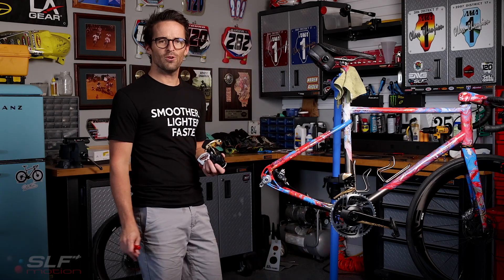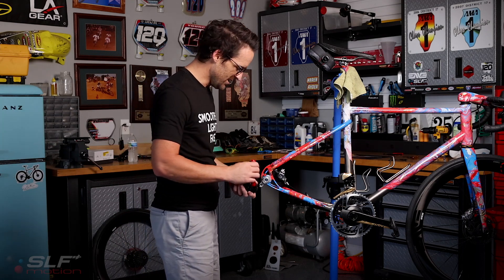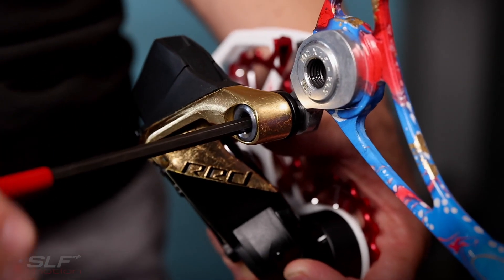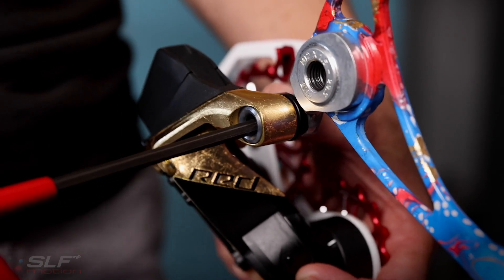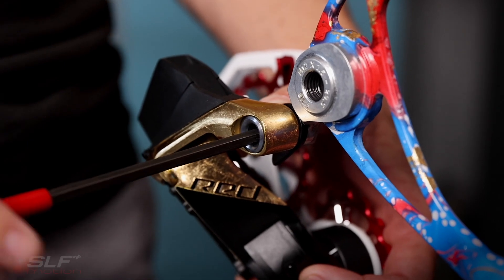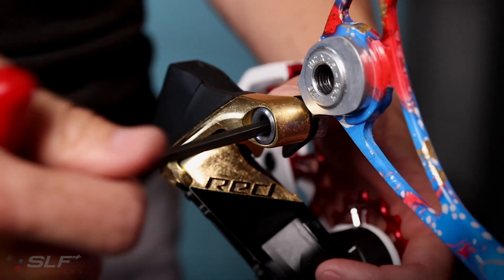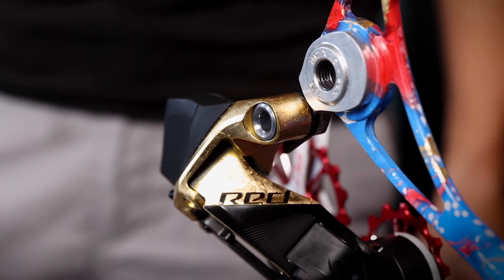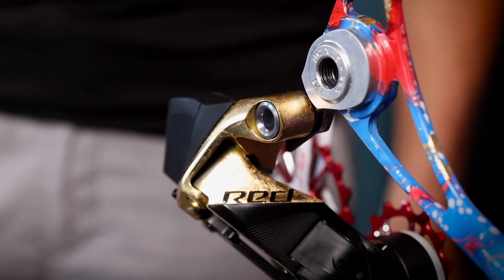With the EVO speed system now installed onto the rear derailleur, we are now ready to reinstall the derailleur onto the bike using your 5mm hex. With it installed, we are now ready to reinstall the chain and the rear wheel.